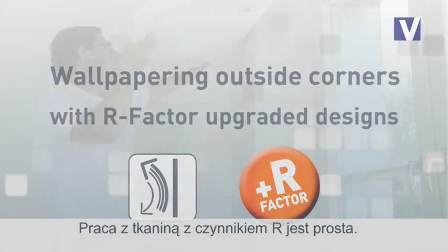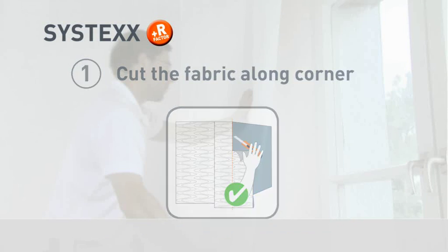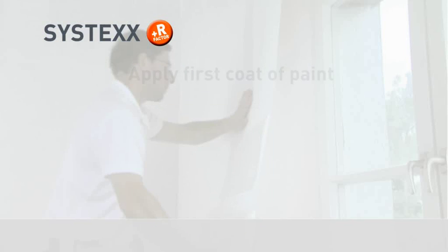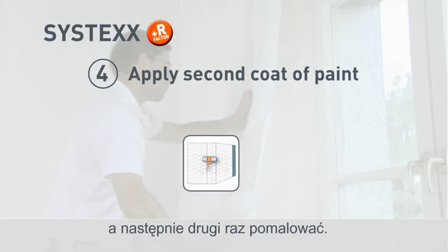Designs upgraded with R Factor are easy to apply. Proceed as follows: cut the fabric along the corner and apply the first coat of paint. Leave it to dry, then sand the edges and apply the second coat of paint.